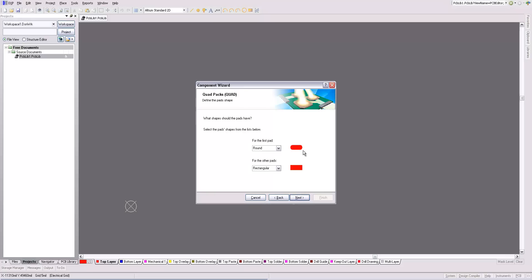This is how you mark what shape you want the pin. I typically use rectangular for the first pin and round for all the others. This is how wide the silkscreen outline should be, and that's fine.